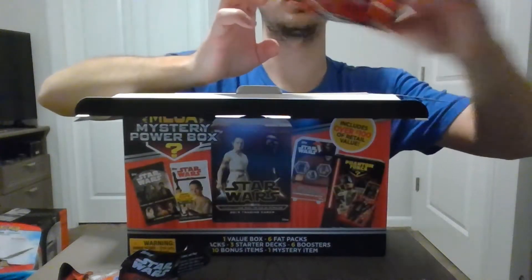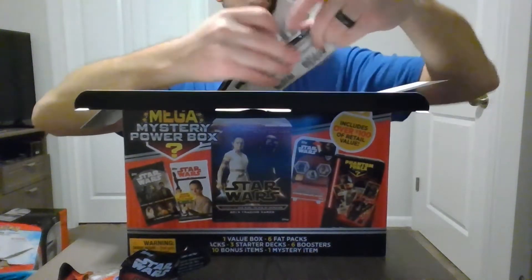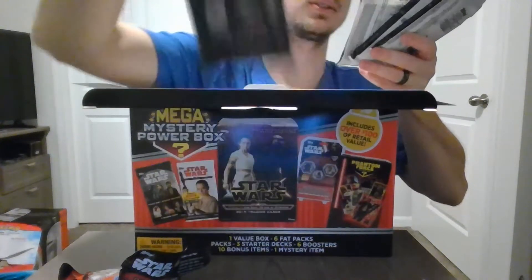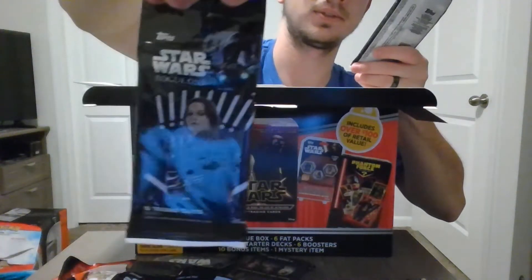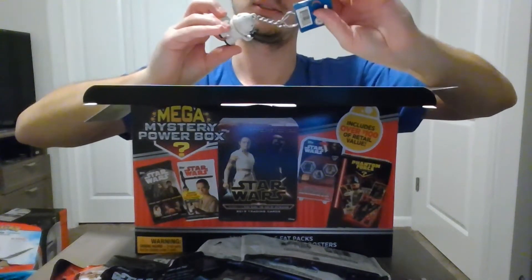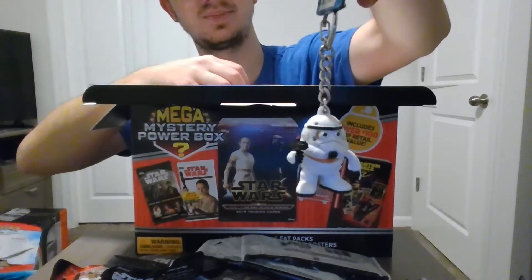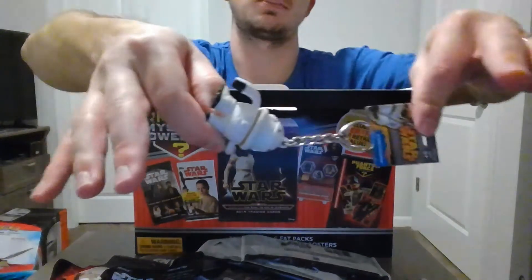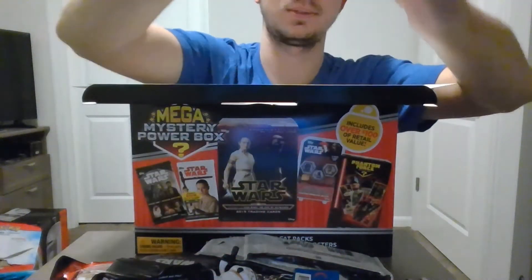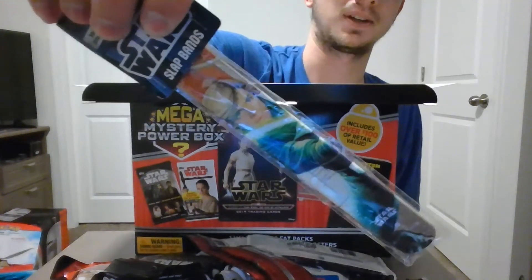Looks like we got a Force Awakens mystery keychain figure. We got some Rogue One trading cards — a couple of different versions of the packs. We got one version, two of those, and another version, two of those. We got a Stormtrooper that looks like an M&M dude — he's a keychain, kind of dirty to be honest. If you get one of those they might be a little dirty. Star Wars Force Awakens dog tags — we got two of those.